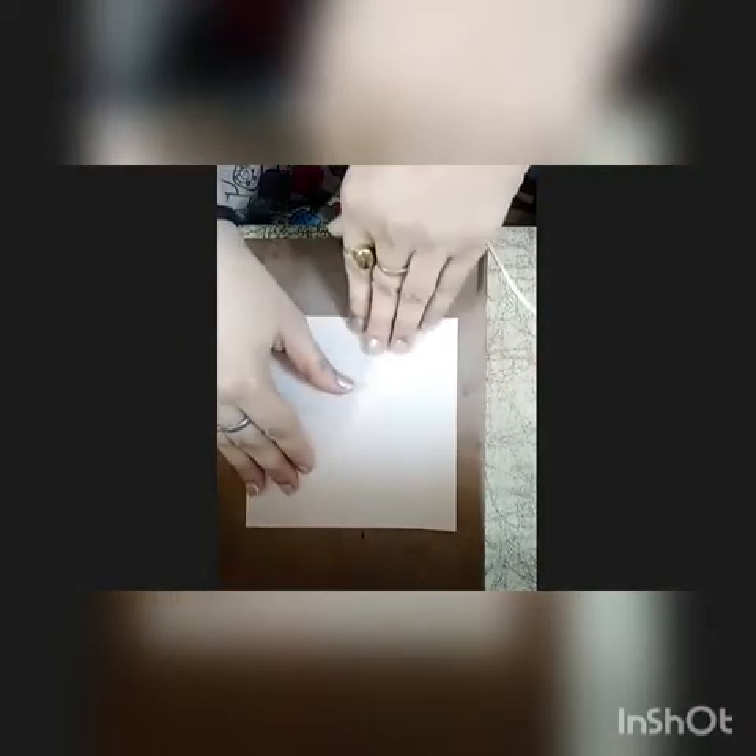Hey kids, now see which shape is this? It's a paper of square shape. What we will do? We will make a boat with it. We will join both the corners of the paper like this.